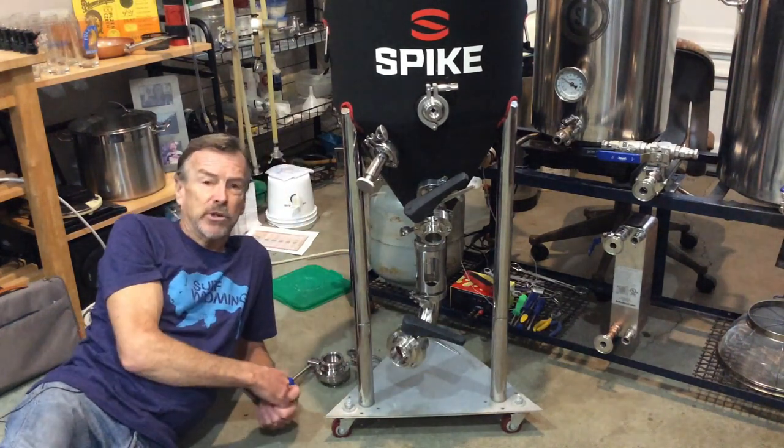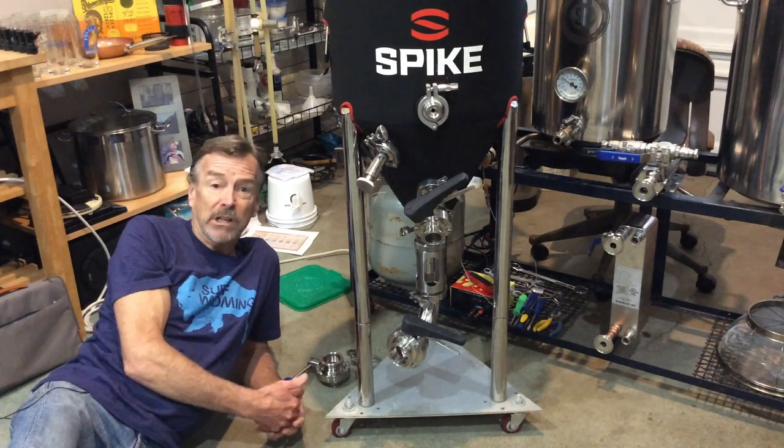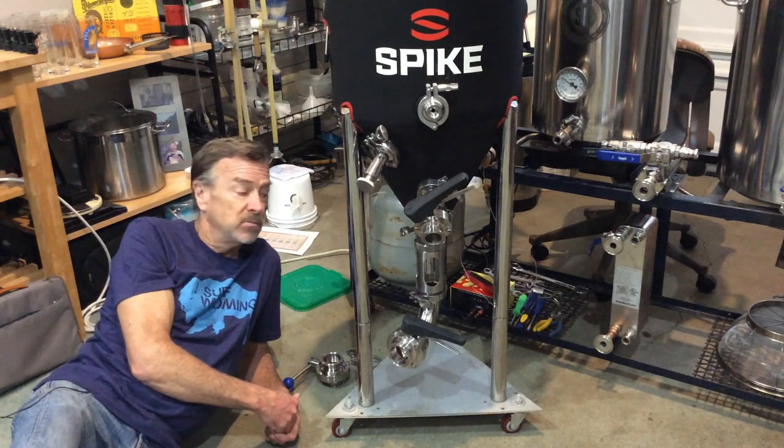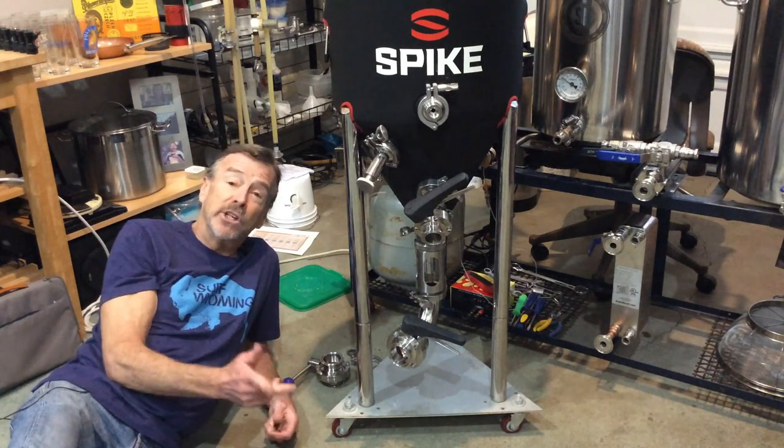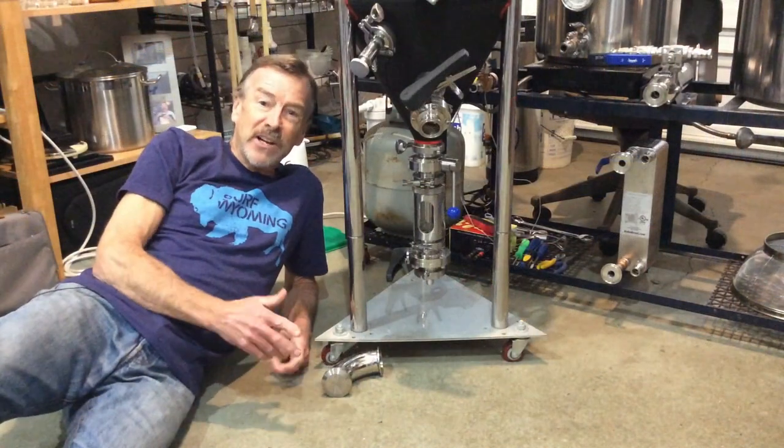On the bottom we have the output port so you can dump your trub and yeast and whatever. This is about the most common setup you'll see — fun, not really needed, but it's a way you can use it.